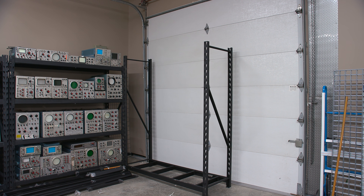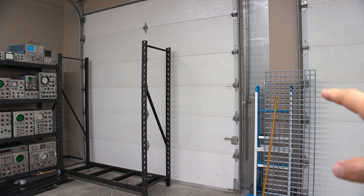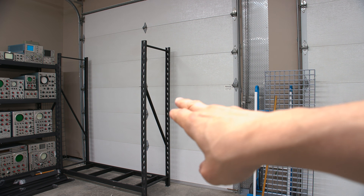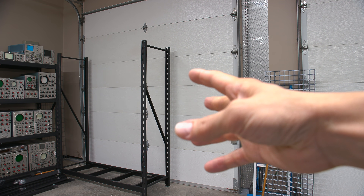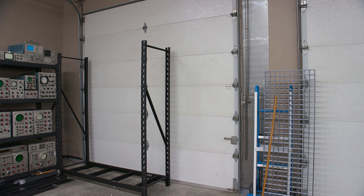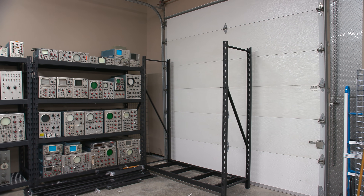Here we are in the new lab and it is coming together. It's just taking an incredible amount of time because I'm moving an incredible amount of equipment, a lot of it very heavy. I'm still putting together racking, and I'll probably put another one together going toward the next bay door. I'll block access to that bay door with equipment and use the one on the other side to load and unload things.